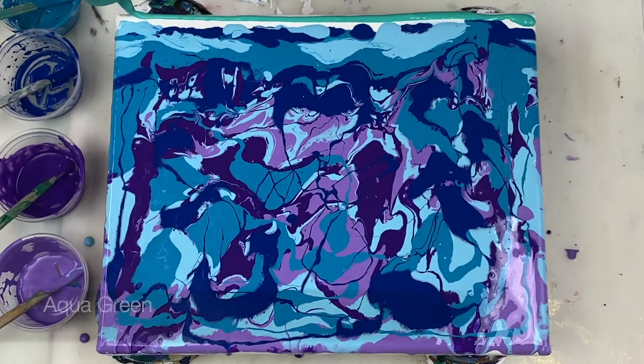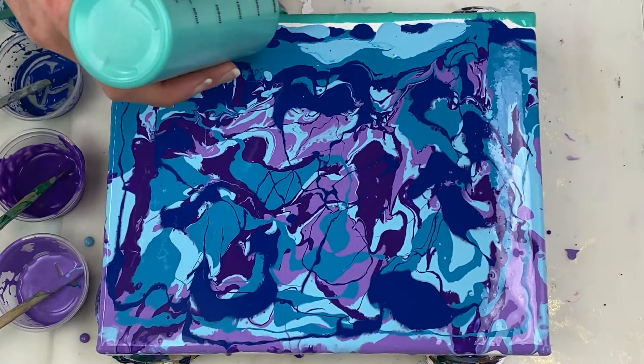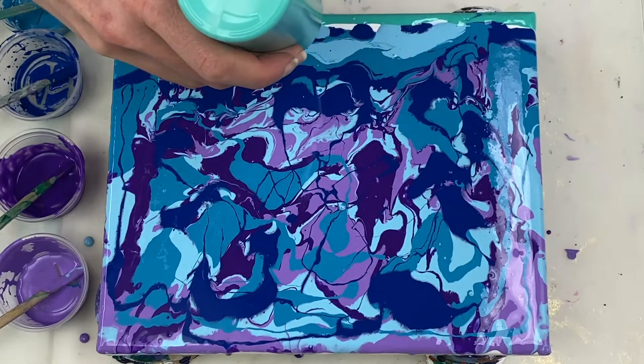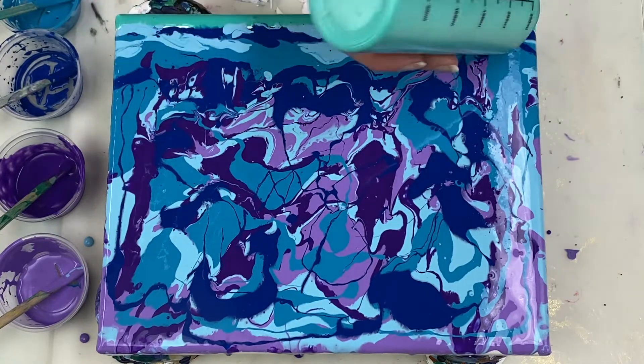I'm going to introduce my aqua green, which is mixed 4 parts paint to 8 parts Floetrol to 3 parts water. This aqua green is a thinner consistency than the paint already on the canvas and it doesn't contain any silicone oil. I actually haven't tried swiping with this colour before.